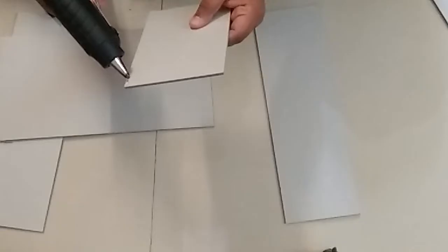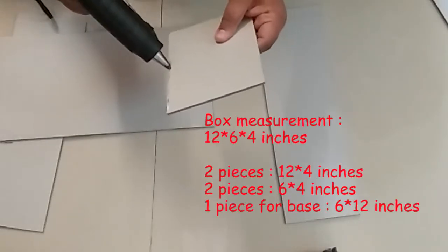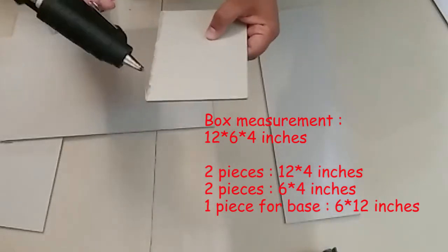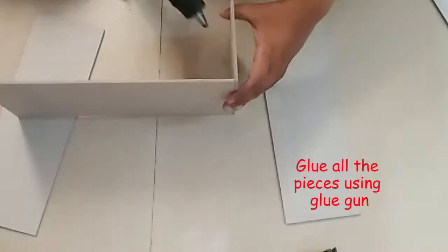First, I have taken a thick board — any kind of thick material like cardboard or chipboard can be used. Cut them in desired measurements. I have cut two pieces in 12x4 inches and two pieces in 6x4 inches, and for the base I am using 6x12 inches.